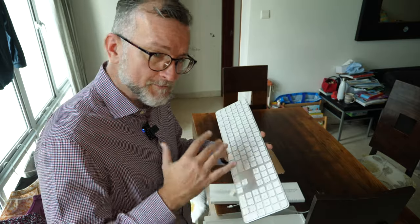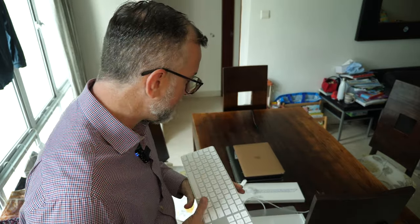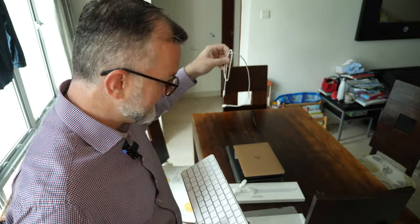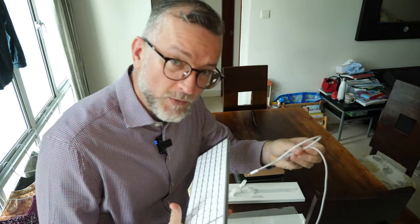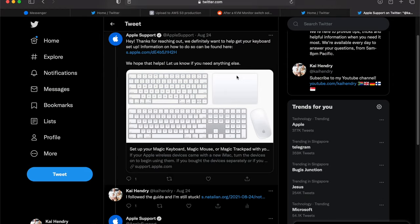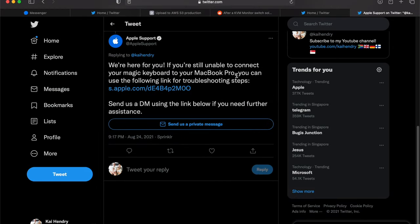I need to be able to flick this keyboard between ideally those four machines. I could wire it and move the wire around — that works — but I was hoping to do it with Bluetooth. And that doesn't work, so I'm going to return it.